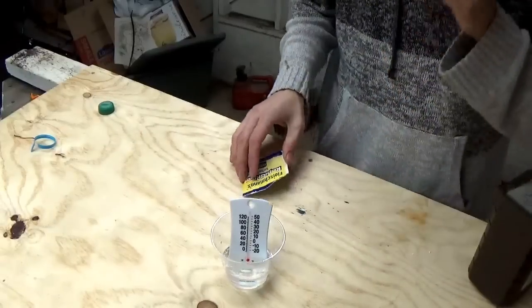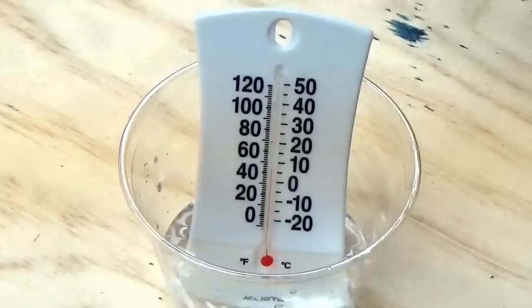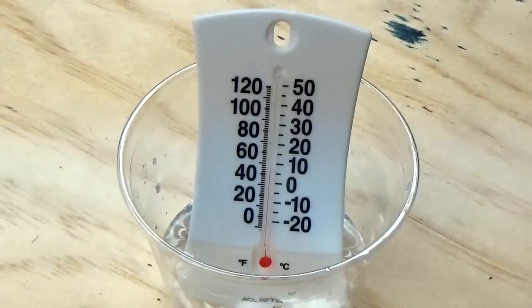Let it sit here and I'm going to be back in just a minute. It will just be a couple of seconds and we'll see what happens. So now it's reading at about 43 degrees.